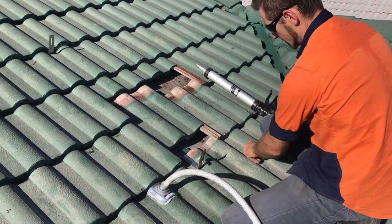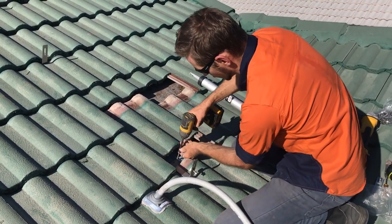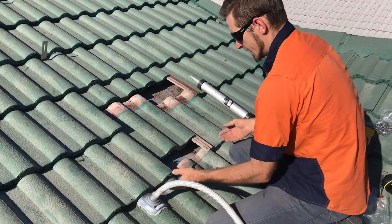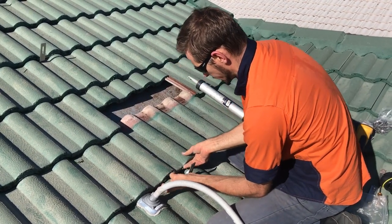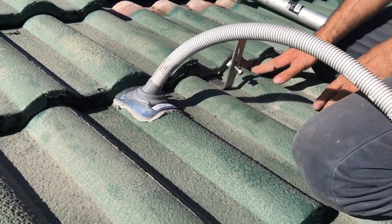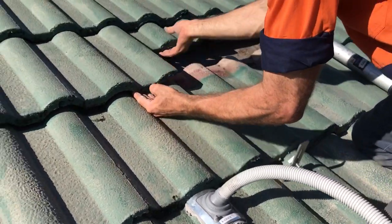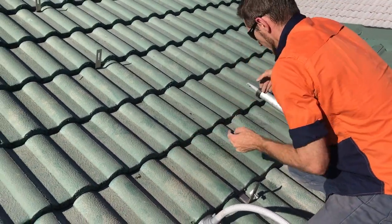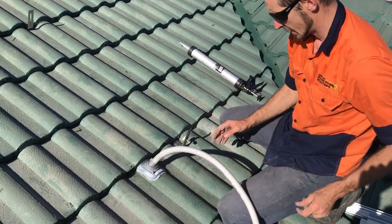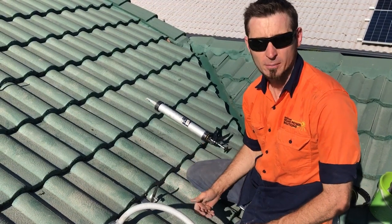We've got two big screws we put in to hold down the tile bracket to the roof truss. You can see the tile bracket coming out there and the tile is still sitting nice and flush — there's no room for any water ingress. That's all looking good. You can see that tile bracket and the deck tight where we've got our cables entering the roof cavity are all in place, all nicely sealed.